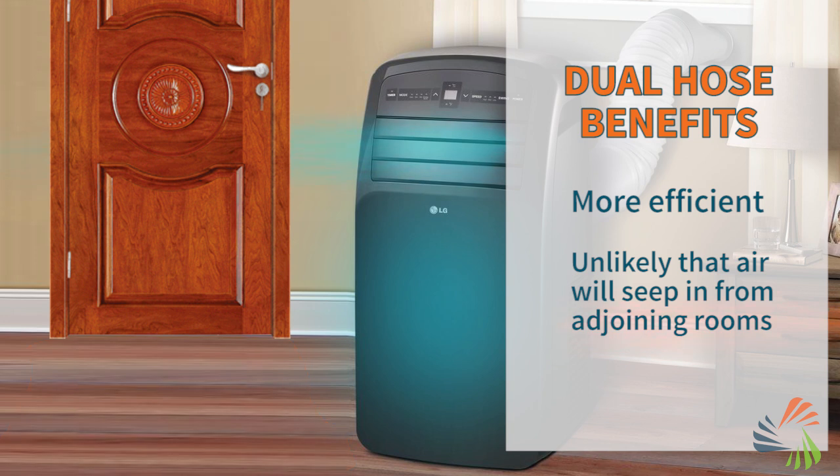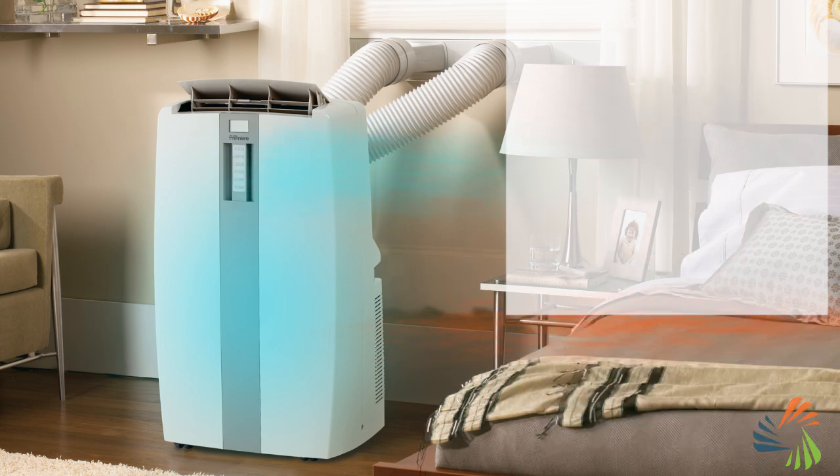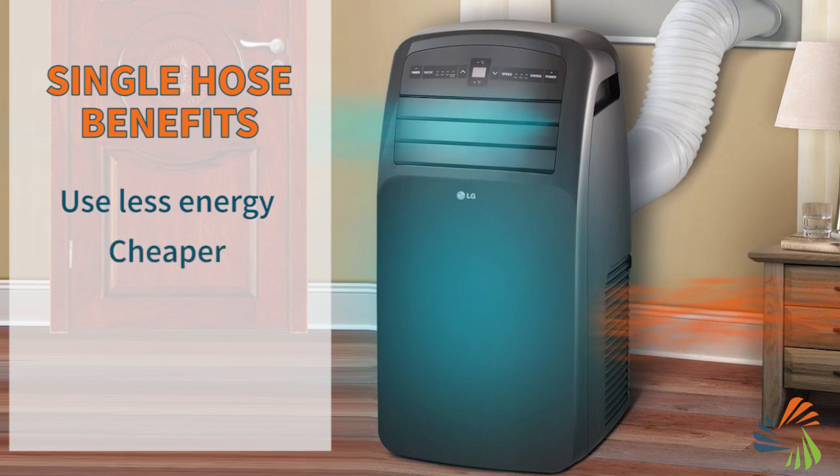Unfortunately, this can happen with single hose models, and the AC has to work even harder to cool the room, so it takes longer. There are benefits to single hose ACs though — they use less energy during operation and they tend to be cheaper than dual hose models.